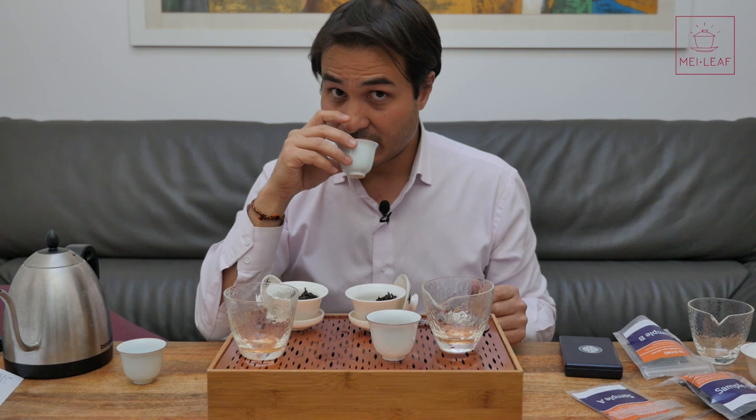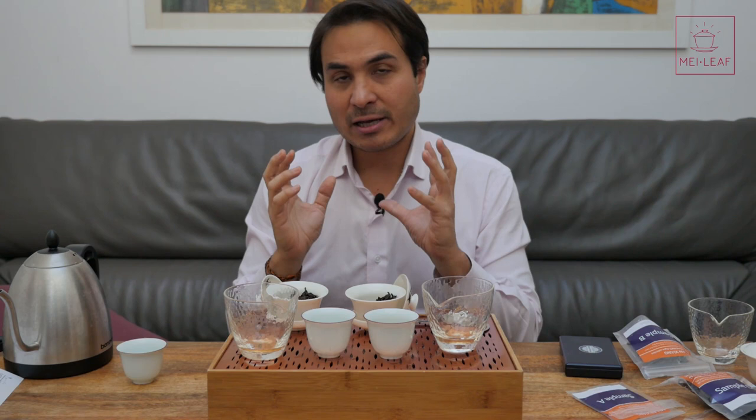This is what we do when we do Mei Leaf grading — we try and stay as blind as possible. The reason I haven't done this with all three is because I think when you compare one-on-one you can get a good judgment. When you have three you start to get confused. When we did our flight boxes at Christmas time we had very different white teas, very different green teas, and you could really discern the differences. But with the same type of tea from the same area — lots of similarities — one-on-one is better.